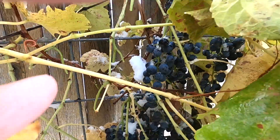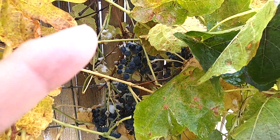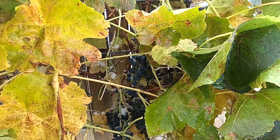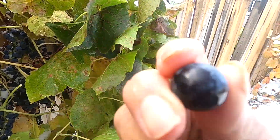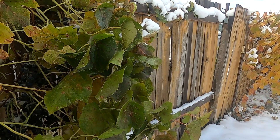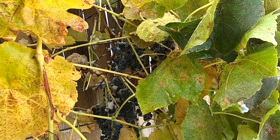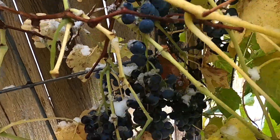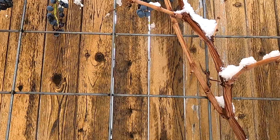If you ever tasted this, let Grandma taste. Oh my gosh, just one of these. Oh goodness. Sweet. Major sweet. Look at this - look at there, some more grapes, down there underneath.